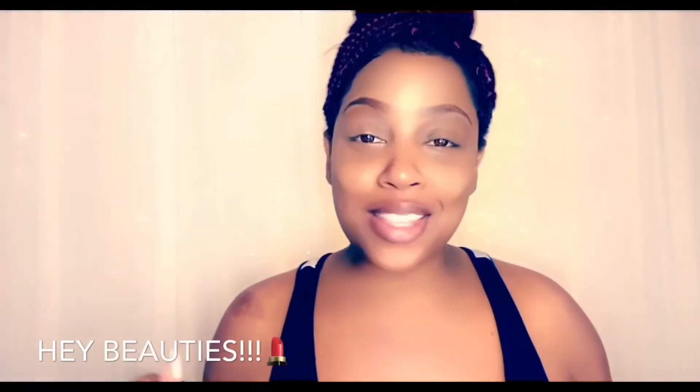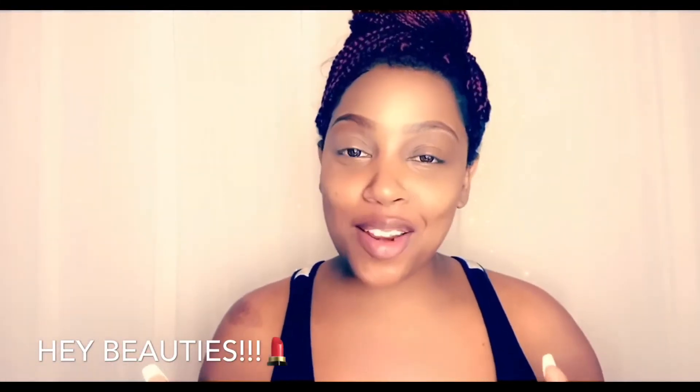Hey my beauties and welcome back to my channel! Are you guys ready for Halloween? I know I am. This is my first time doing an animated kind of look — I'm gonna do Avatar. If this is your first time on my channel, welcome, and I hope you become a beauty. Don't forget to hit like and subscribe! And if you're already a beauty, thank you so much for your support and for coming back.